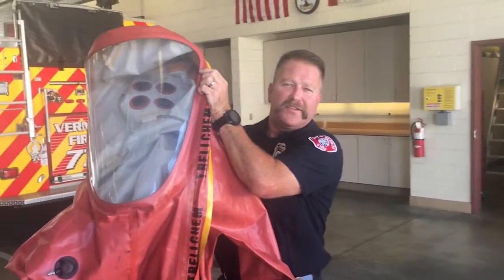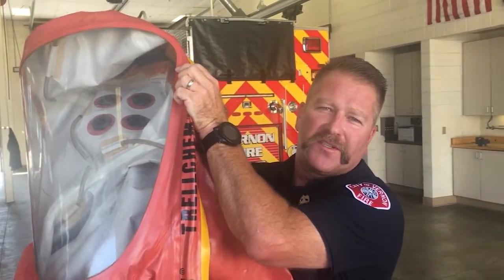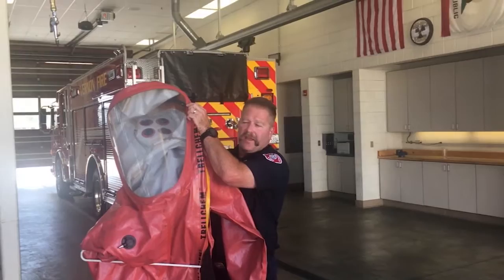This is called the Level A suit. When we go into areas that have hazardous materials, we'll put this on so that the hazardous materials won't get into our skin, our lungs, or any other parts of our body, and we can fix the problem or save people who are trapped in hazardous materials. That big suit keeps us safe from all the bad stuff in the air.